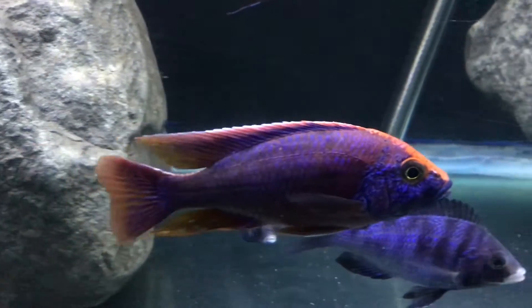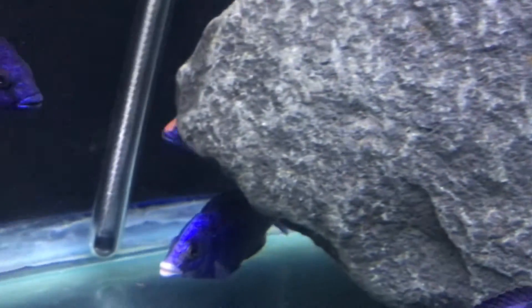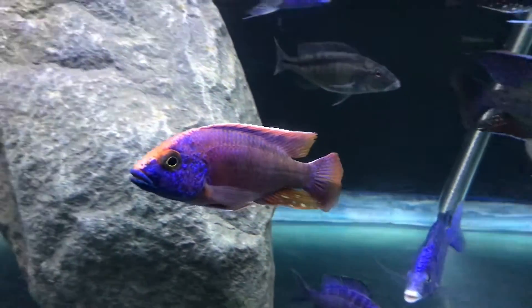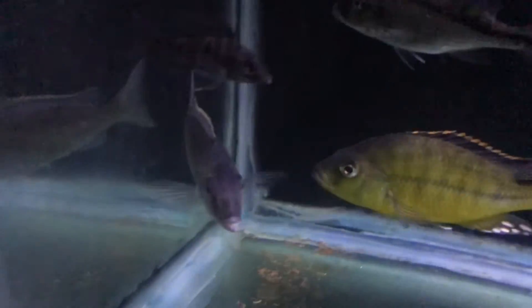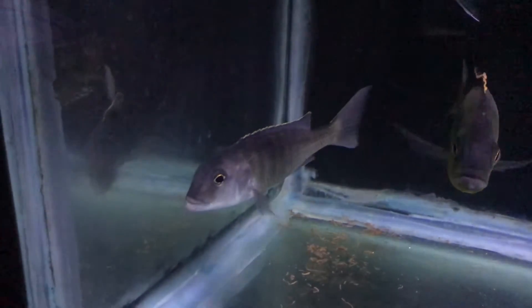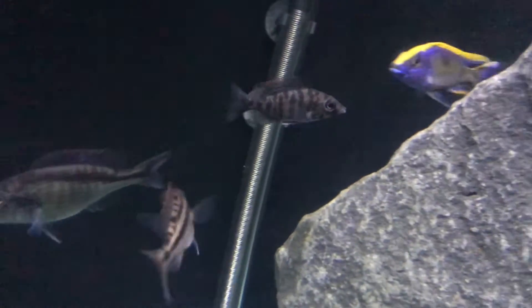Look at this guy — the Phoenix. Oh look at that, it's something else. That is the Lepturus green that I am hoping is a female. It's going to just chill in this tank.